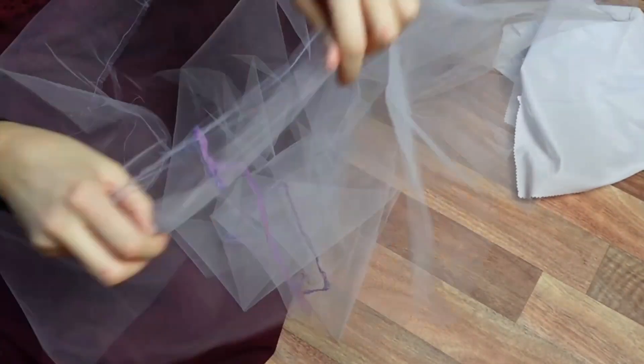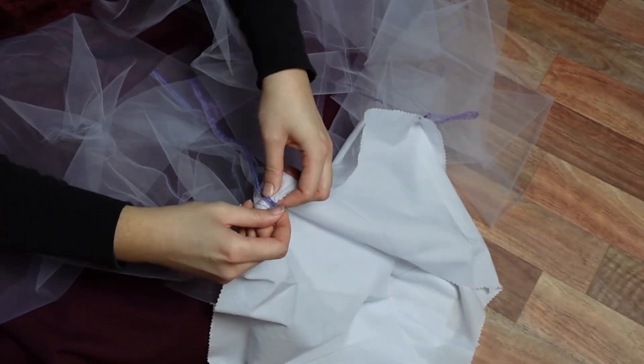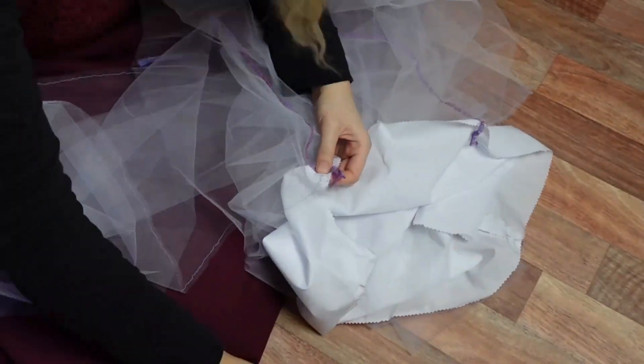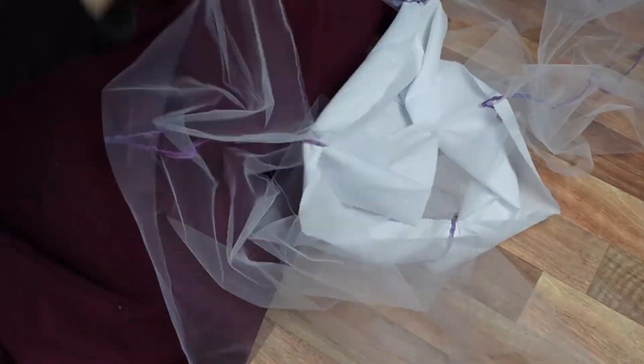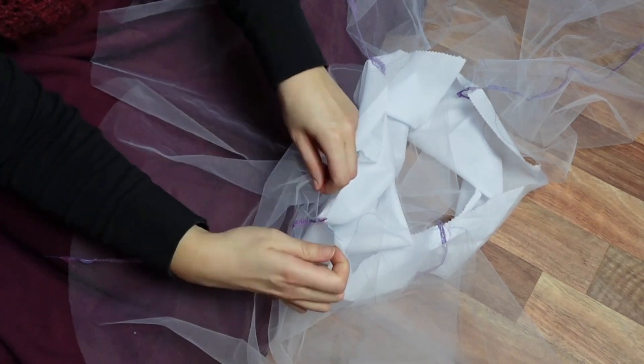Once our gathering stitch is in place, we gather the netting to fit our petticoat yoke. This is going to help hold out and show off the circle skirt and make it extra fun to twirl in. I marked the centre front and centre back on my yoke piece, then pinned the four side seams of the netting to the centre marks and the side seams, then gathered in the fullness to try and make sure I got an even amount of poof all the way round.